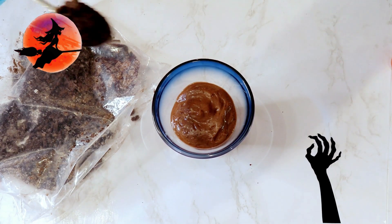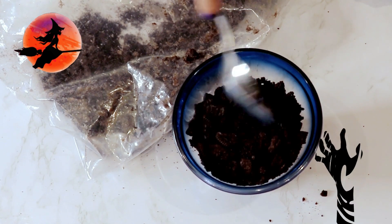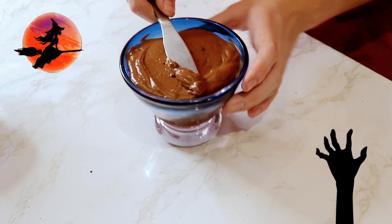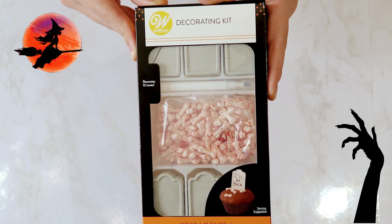Then we added the layer of cookie crumbs — this layer is about an inch thick. Next, we squeezed out the last pudding layer on top and smoothed it out with a butter knife.